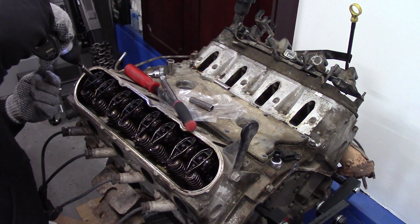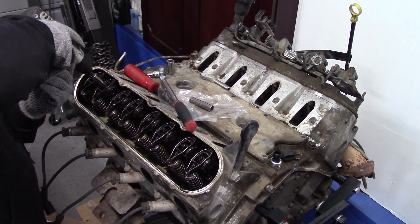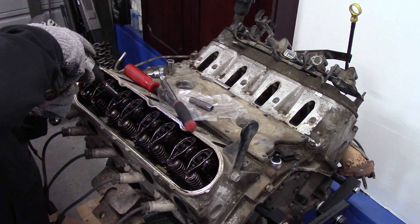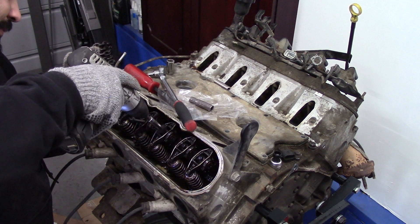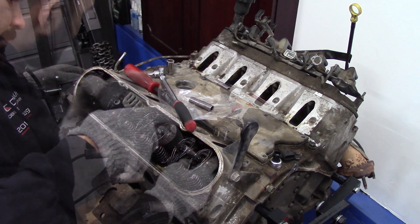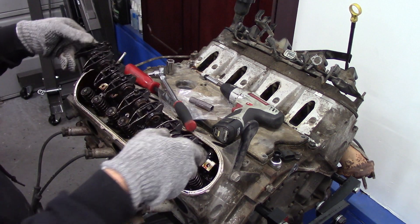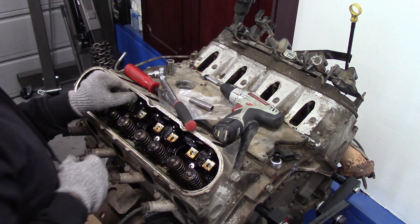Let's dig more in. To remove our rocker arms we use a 10 millimeter socket and remove eight bolts in total. We then follow up by removing all eight of our push rods.